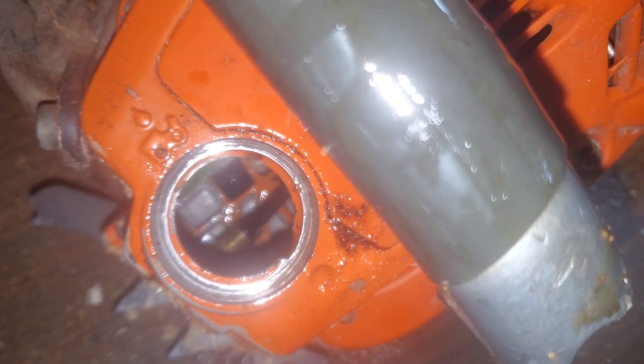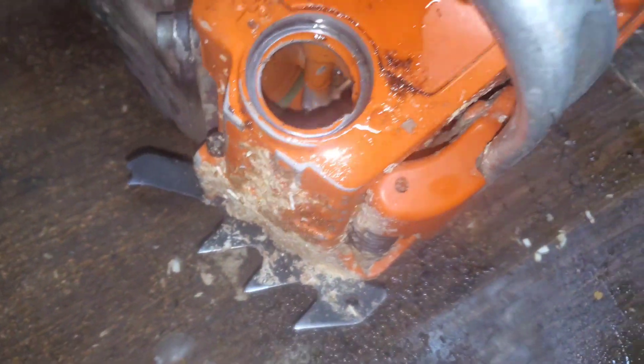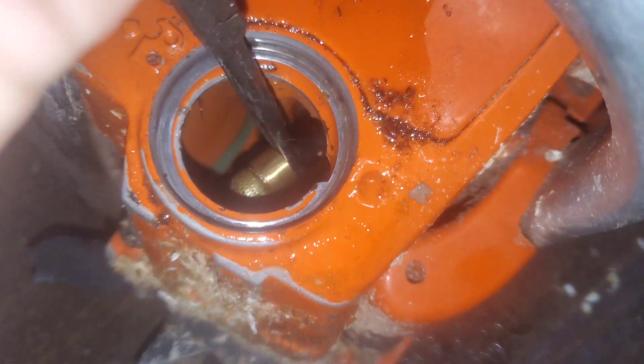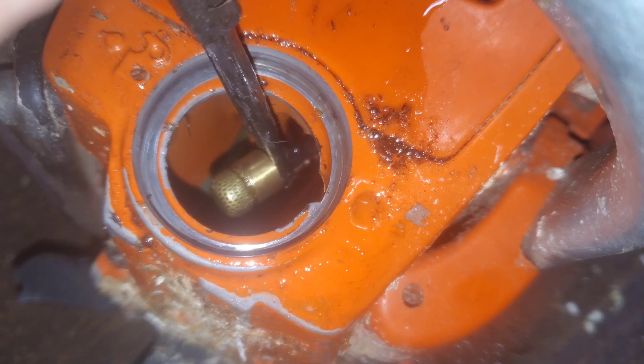The first thing to check is if there's any debris or anything down in your oil tank. Ours looks pretty good. We're going to check the filter here — it looks good, nothing in it or anything.